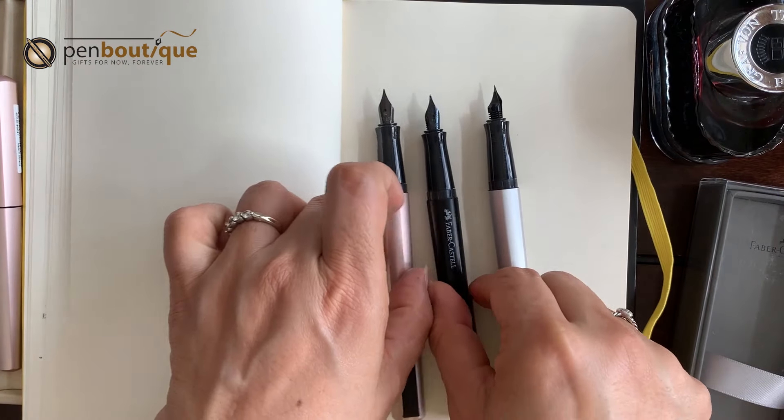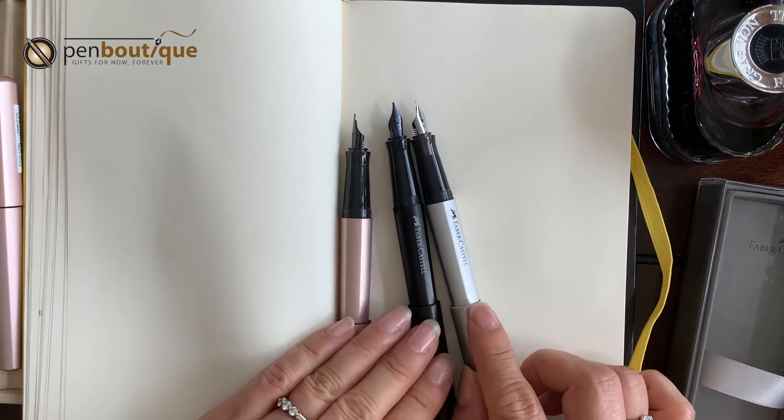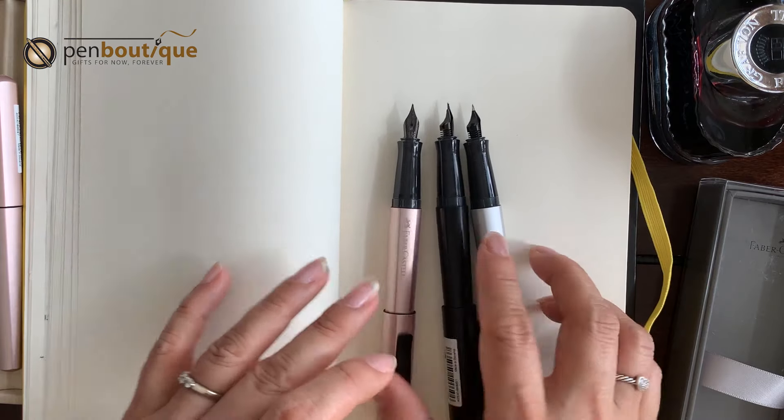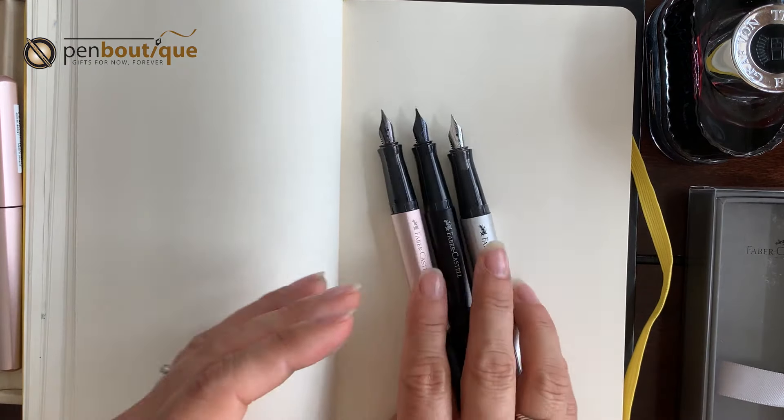So the fountain pen — let's talk about fountain pens. These are available in four different point sizes: extra fine, fine, medium, and broad. I have here fine, medium, and broad — one each.